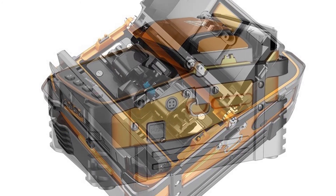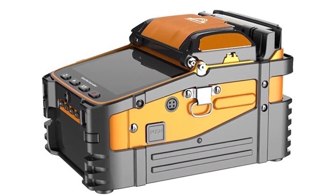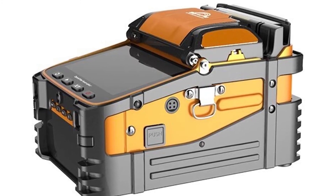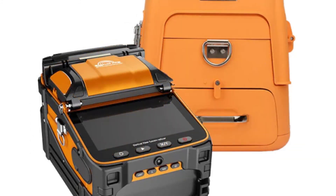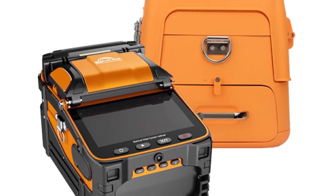The SignalFire AI9 is a semi-automatic fiber-optic fusion splicing machine that can splice single-mode fiber, multi-mode fiber, and coaxial fiber. It is the most advanced splicer in the industry and is capable of splicing the largest of cables.